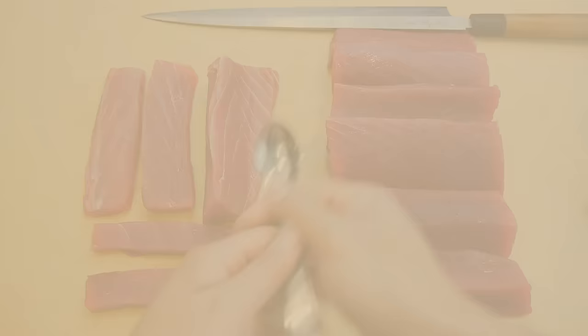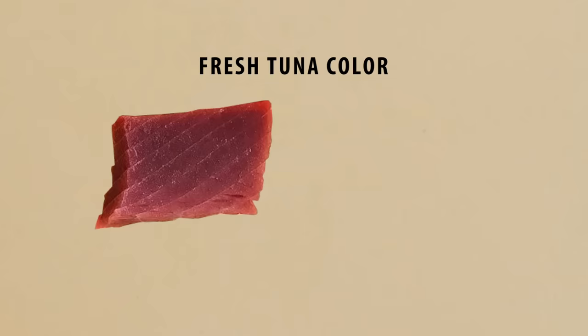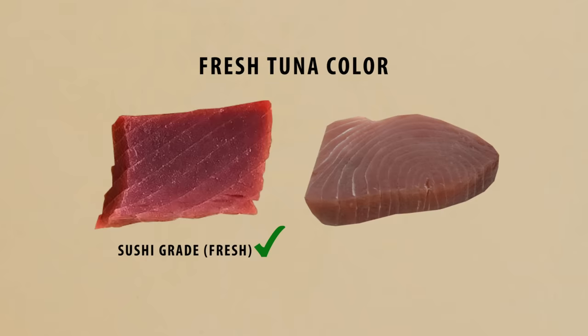One of the most important factors is understanding the color. Fresh tuna will have a beautiful deep red shade, and as the tuna ages and gets exposed to the air, the meat will start to turn darker and eventually take on a brownish tint. This doesn't mean the tuna is spoiled — it just means it's past its prime and no longer sushi grade.